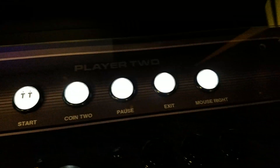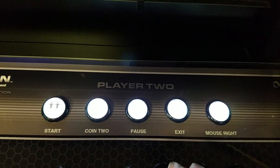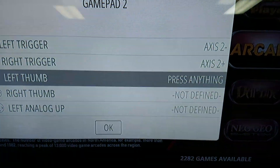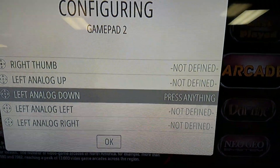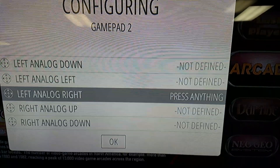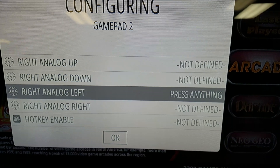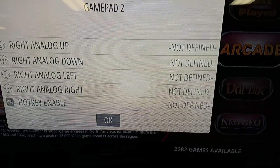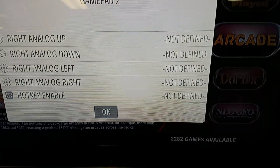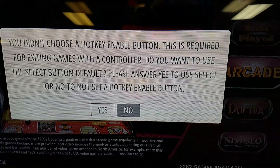For the remaining buttons — like mouse right — those aren't going to be used, but you can map them to whatever you need. For now, just hold down a button that's already defined to skip through to the next prompt. Keep going until you reach the hotkey. At the hotkey, hold it down as well because you don't want to define one for player 2. It will prompt you about the hotkey — just hit no.